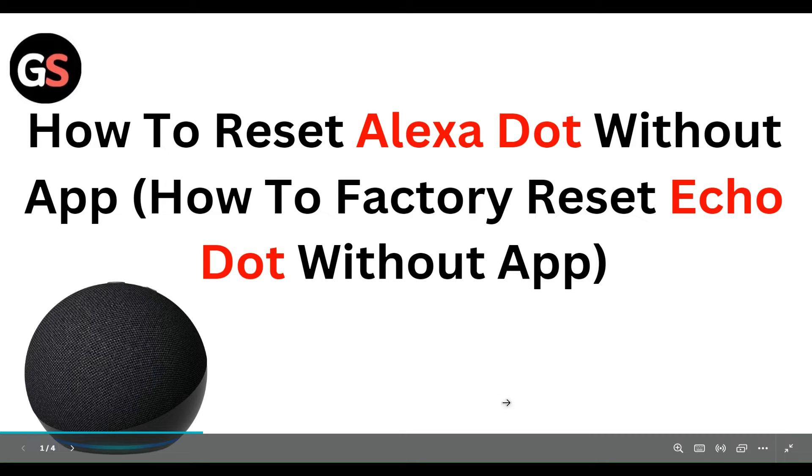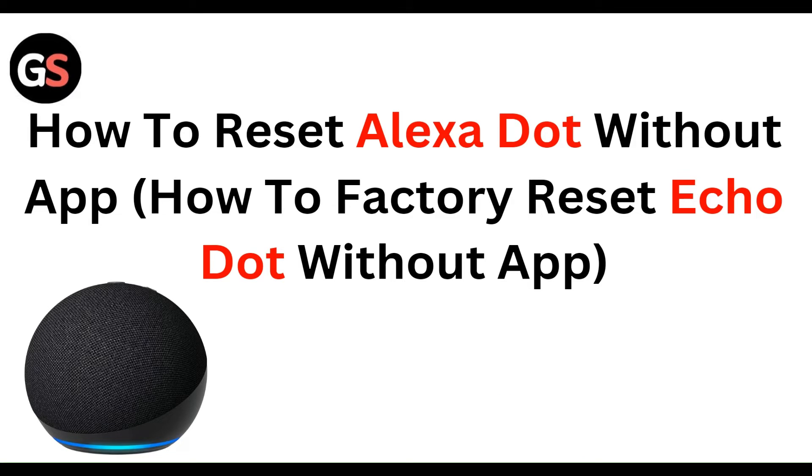Hello, everyone. Welcome to our YouTube channel. In this video, we will guide you through the process of how to reset your Amazon Echo Dot without the app.